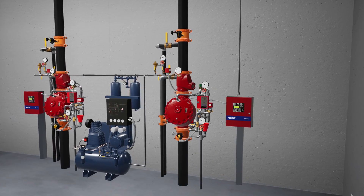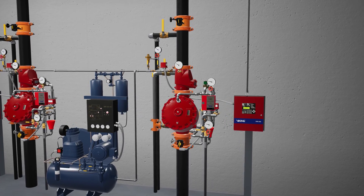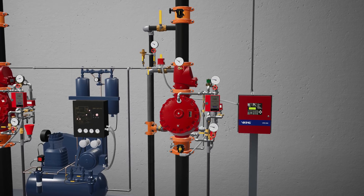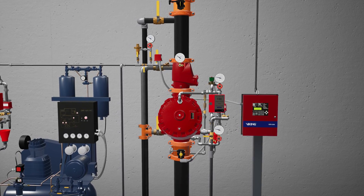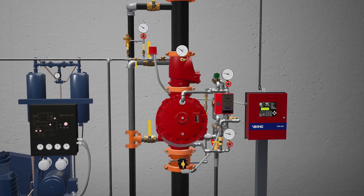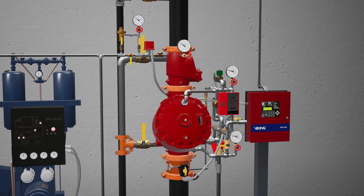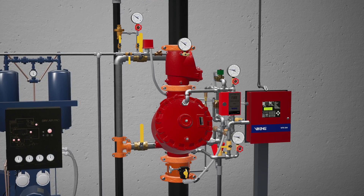Welcome to the F1 Pre-Action System Double Interlock Electric New Electric Release Simulation Scenario. We're going to cover what happens when a fire starts in a cold storage warehouse protected by an F1 Pre-Action System equipped with a double interlock electric release, and what each component of the system does to ensure the fire becomes controlled as quickly as possible.